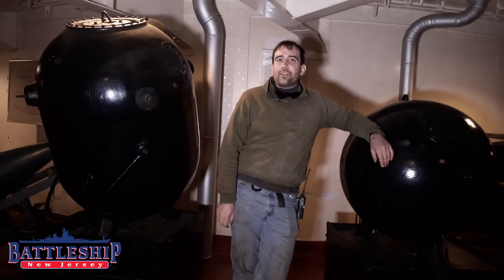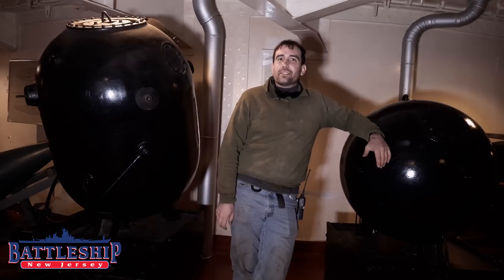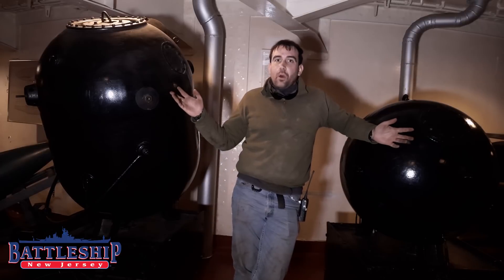Hi, I'm Brad Szymanski, Curator of the Battleship New Jersey Museum and Memorial. One of the easiest — one of the most cost-effective ways to sink a battleship is with mines.